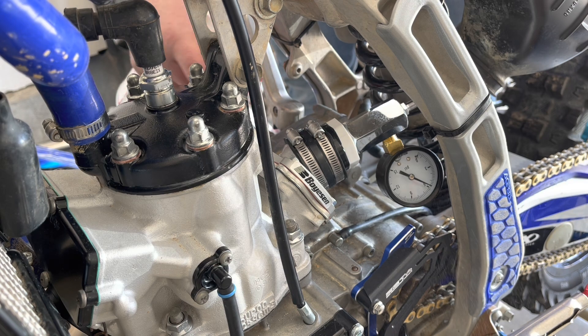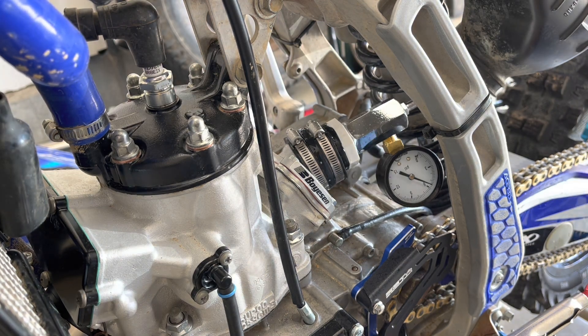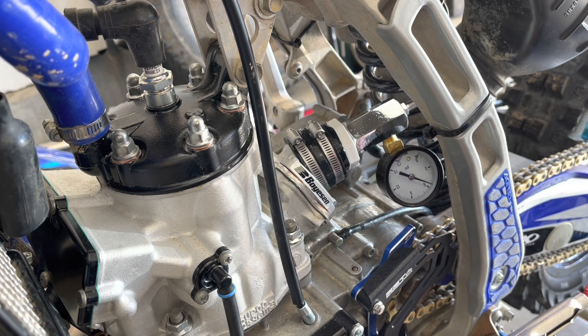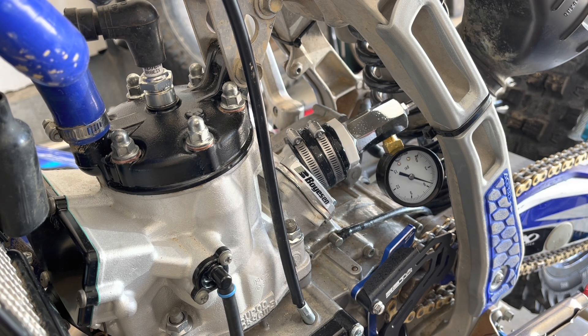Grab your Dawn dish soap and start spraying around to see where you can find bubbles. I began at the reed cage just to make sure the Schrader valve plug and everything didn't have any leaks — and I didn't find anything there, everything looked good. Thoroughly spray everywhere around the reed cage and the reed cage spacer.